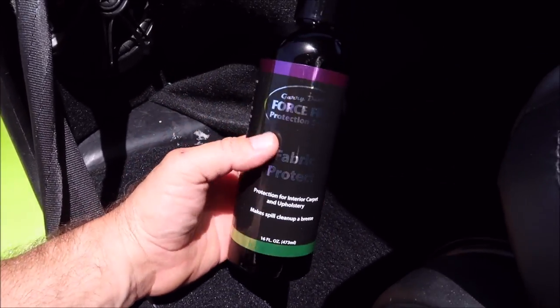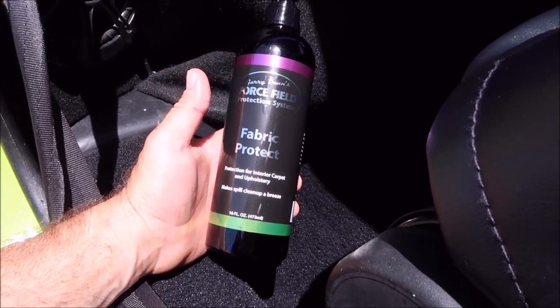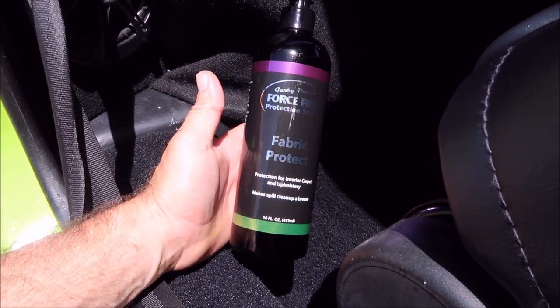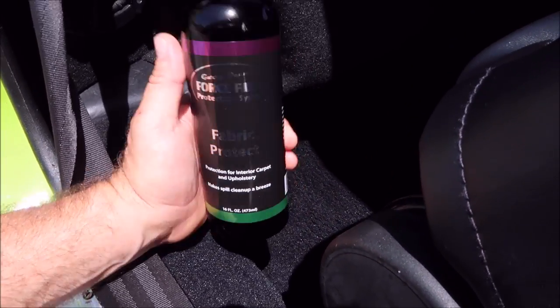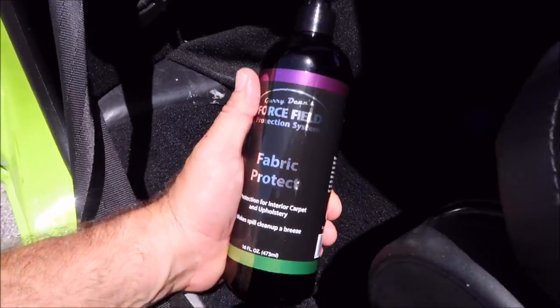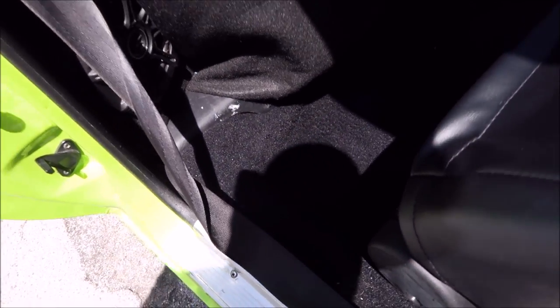You can also use the Aqua Blocker, but this is more geared towards inside — it has a higher heat tolerance. Generally your car in the sun will get really hot inside, so Fabric Protect is awesome for interiors, carpets, and upholstery. The Aqua Blocker would be more for marine applications and exterior types of fabric, like your Bimini top.